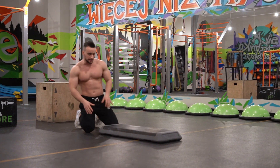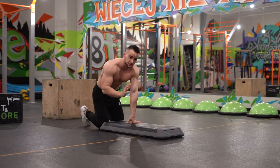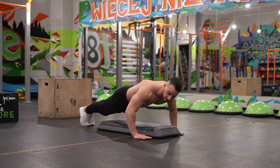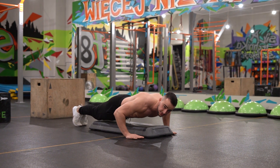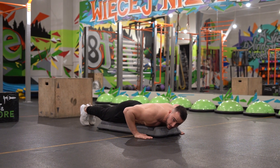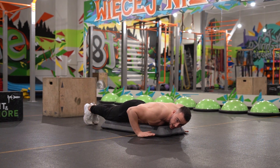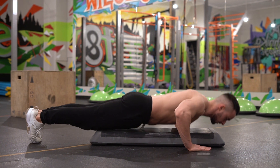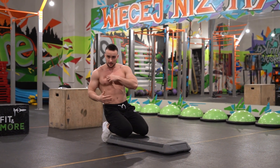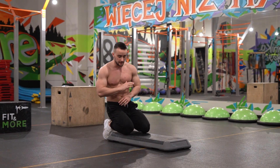For the next tip, we need something called a step. On this step, get into the push-up position and come down — you need to touch the step with your chest, belly, and knees at the same time. Up, down, control — chest, belly, knees at the same time. When I pay attention to those three points, there is no way I will arch my back and do the bad form.